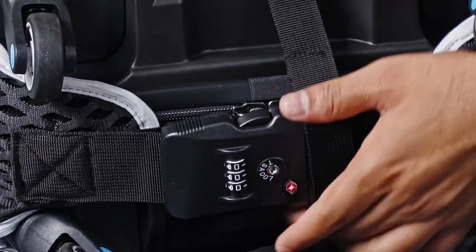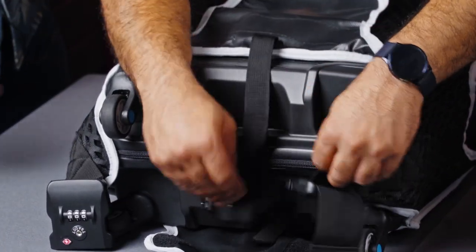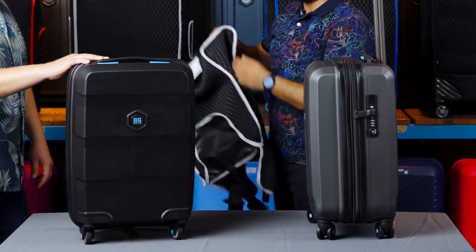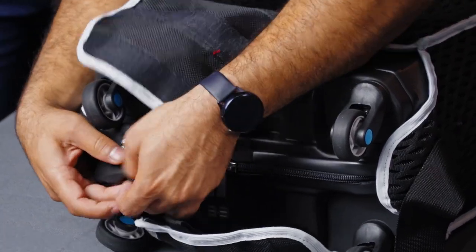At the bottom we've got a three-dial TSA combination lock that secures the suitcase, and then velcro straps that wrap the whole thing up nice and tightly. It's pretty easy to take on and take off — this is how easy it is to take off. No more breaking fingernails!